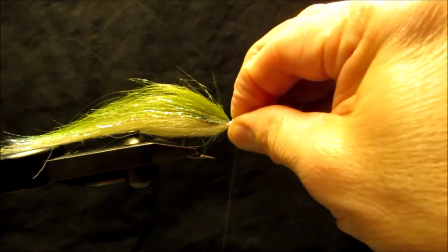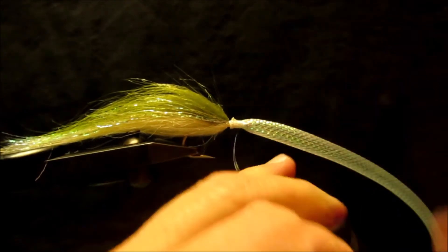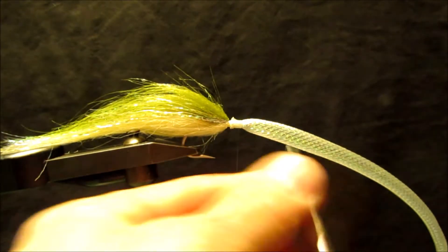At this point I'm going to seat down the whip, tighten it, and then trim it off.